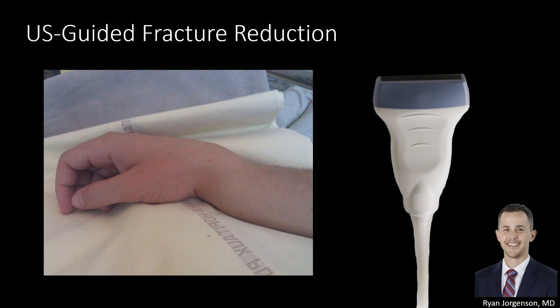Hi everyone and welcome to this video where we're going to talk about ultrasound guided fracture reductions. I'm Ryan Jorgensen and I'm currently an emergency medicine ultrasound fellow at the University of Nebraska Medical Center.